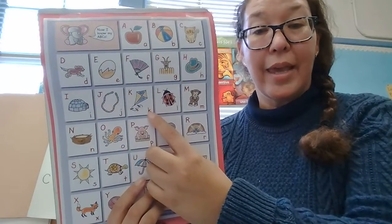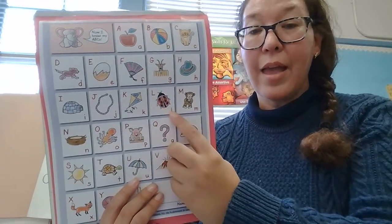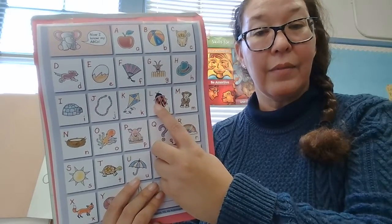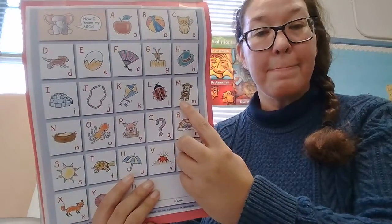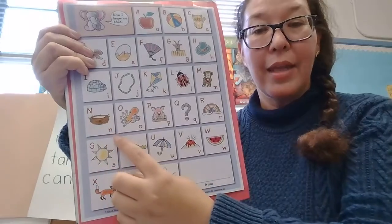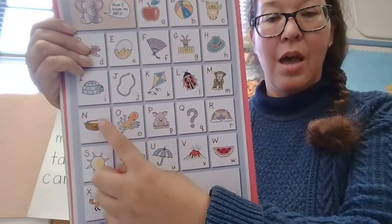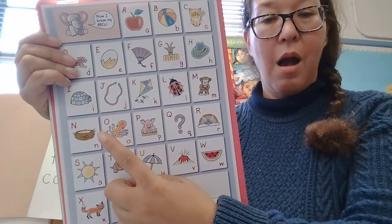K, K — K is for kite. K, K, kite. L, L — L is for ladybug. M, M — M is for monkey. M, M, monkey. N, N — N is for nest. N, N, nest. O, O — O is for octopus. O, O, octopus.